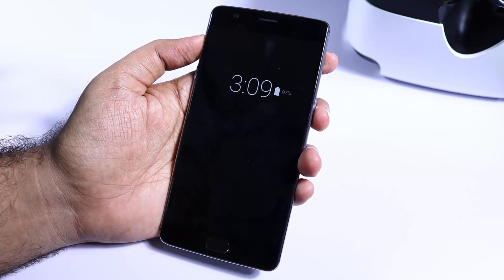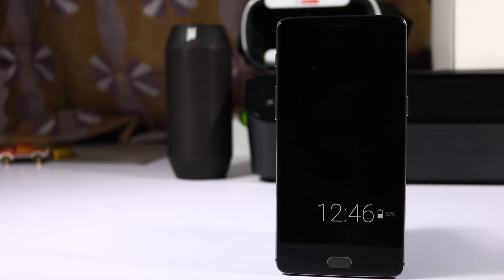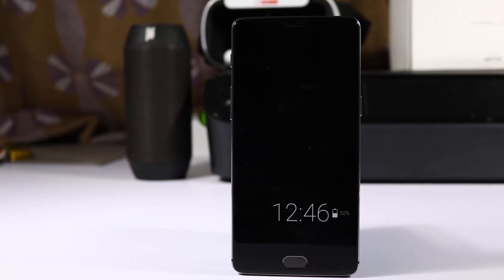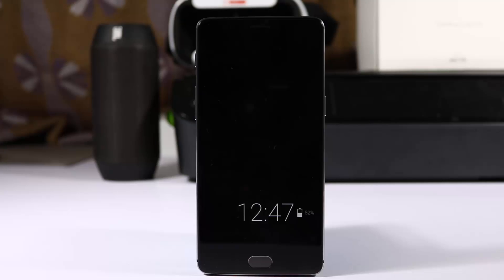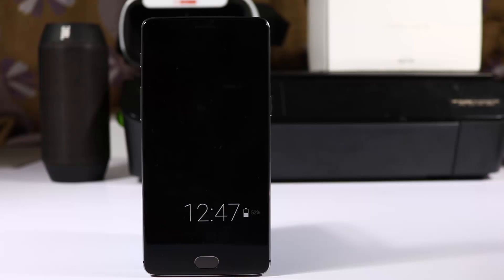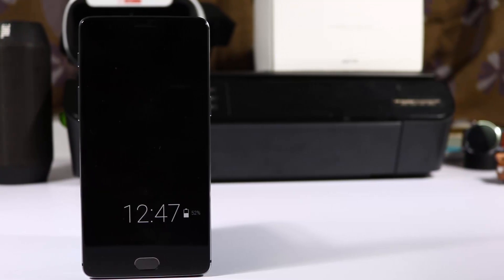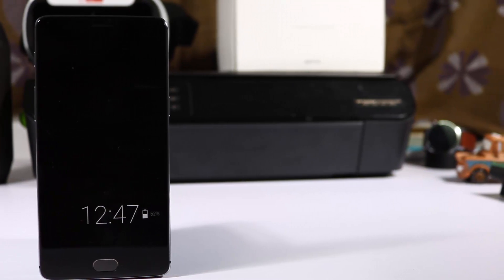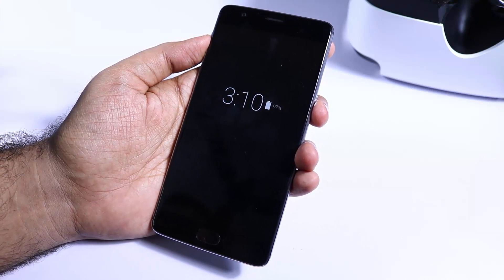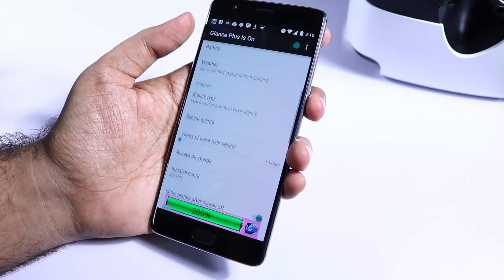This is the always on display you've been looking for. There are other apps in the Play Store that can do the same thing, but this one works really well. Using this app will definitely affect your battery life since your display will be on most of the time. I would suggest using this app only if you have a Super AMOLED or AMOLED display, because with an AMOLED display all the black areas will be completely turned off and only the white areas displayed, consuming very less battery. For devices with a normal IPS display, this app will drain a lot of battery.